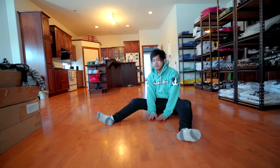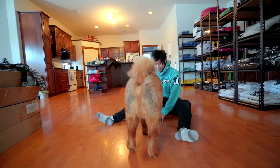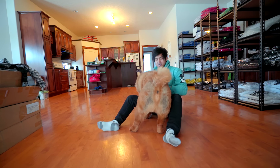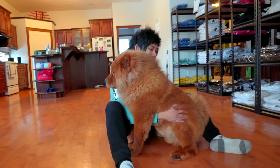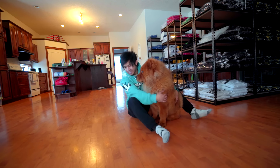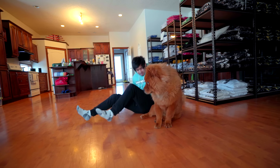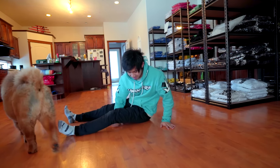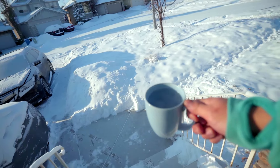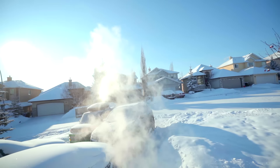Come here, big boy. Fine, show me — I'm not built like you. Look at the way he sits. You guys wanna see just how cold it is outside? Got this boiling water. Watch. Crazy.